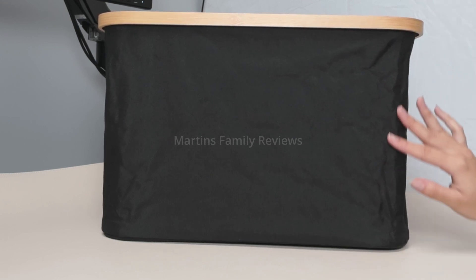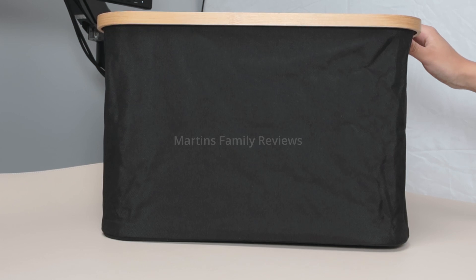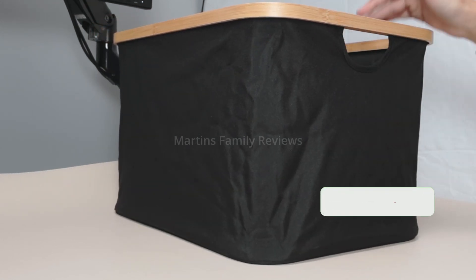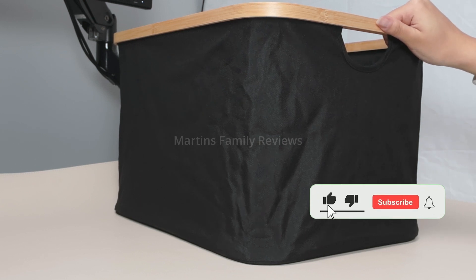You can steam the wrinkles away, but they should go away on their own after a couple of days. I really like the bamboo carrying handle and you can organize so much in here whether it's books,